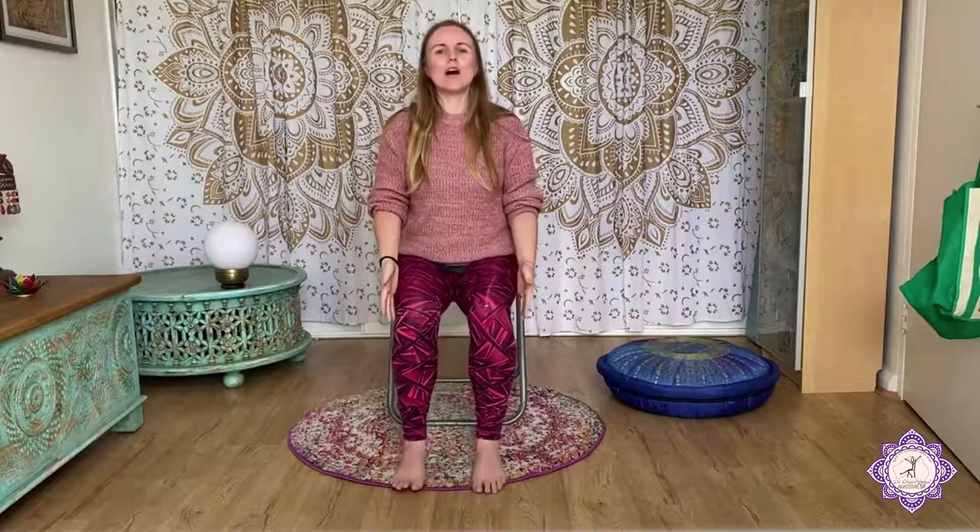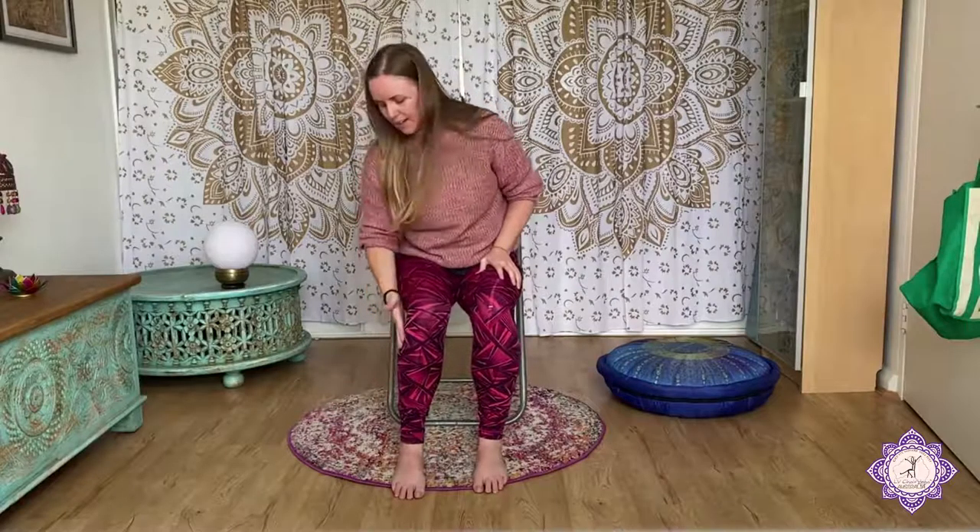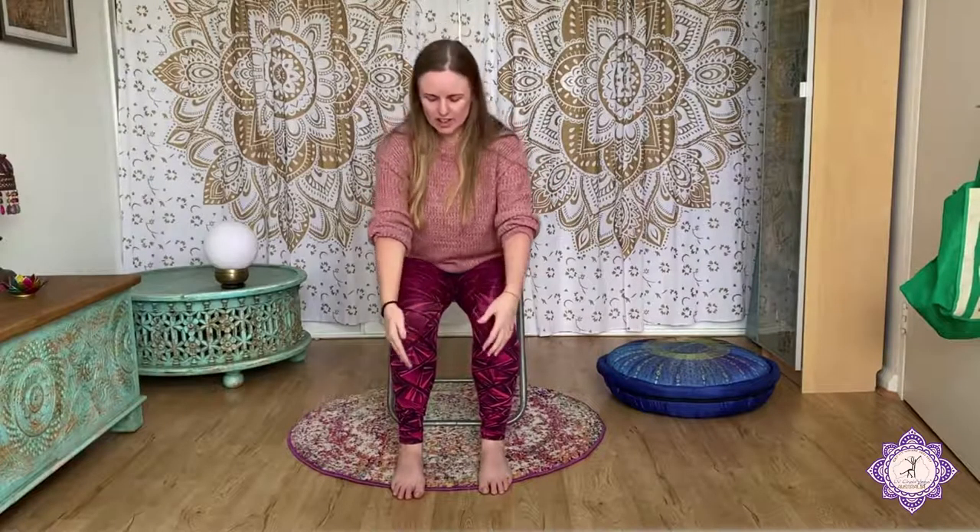We're going to get started in the sitting mountain. Wiggle a little bit towards the front edge of the chair. Make sure we have the sit bones feeling grounded on the seat. You might need to move your feet forward a little bit so that they sit right underneath your knees, so we have a nice right angle at the knee. That's going to give our knees lots of support. We also want to have a hips-distance-apart stance. Let the hands rest on the lap or maybe you want to have them resting upwards or downwards.